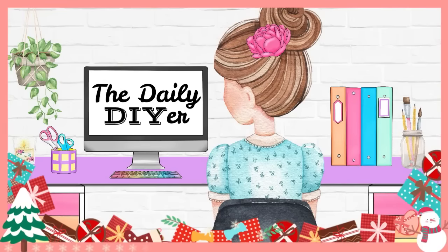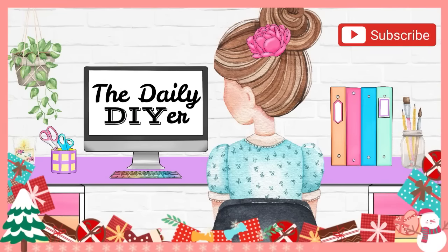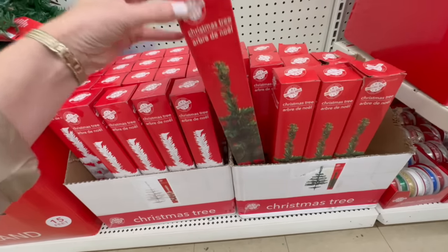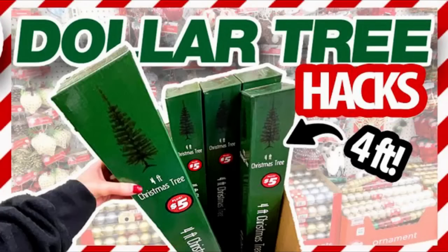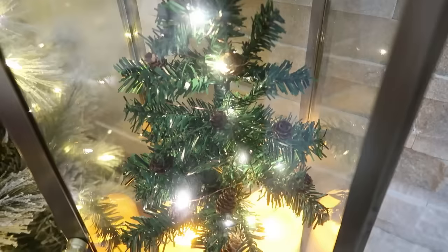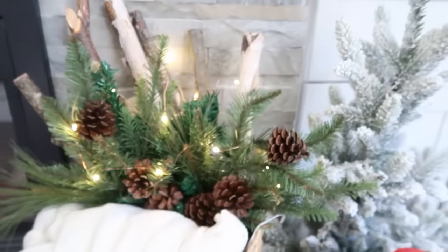Today we're hacking one of yours and my favorite things that they carry at Dollar Tree each year: their mini Christmas trees. Hello and welcome, my name is Shannon from thedailydiy.com. This is one of the most fun things that Dollar Tree carries that I love to work with each year. I've done several different videos in the past, and I have some brand new ideas I can't wait to share with you, so let's dive right into the first project.